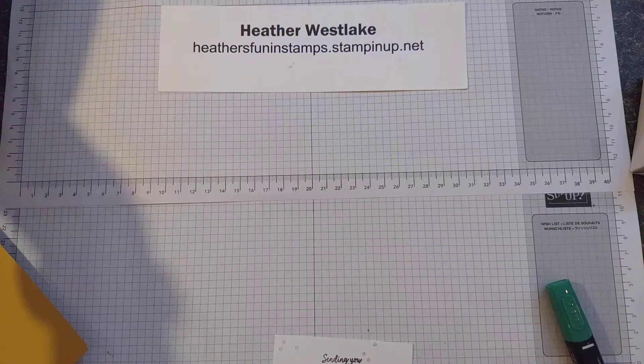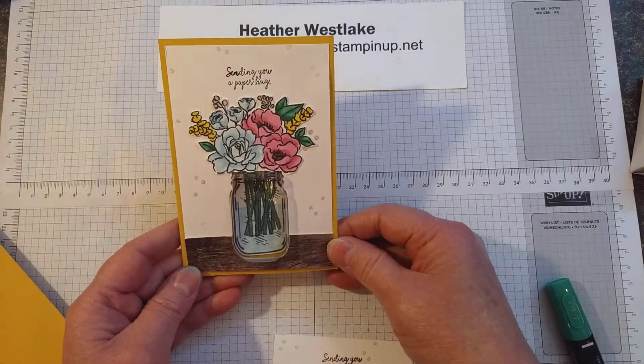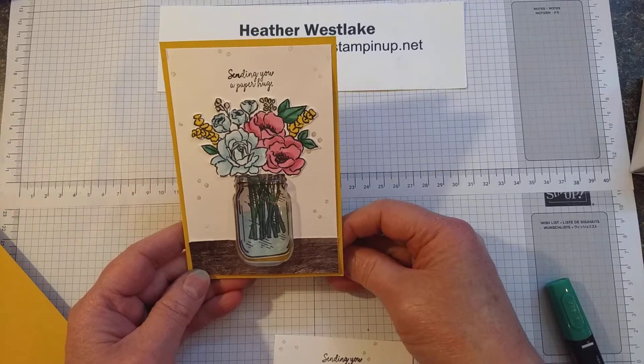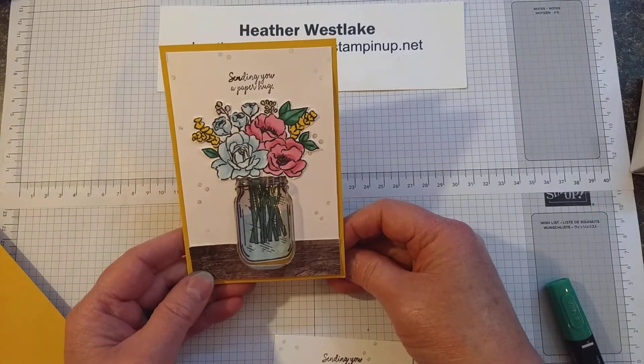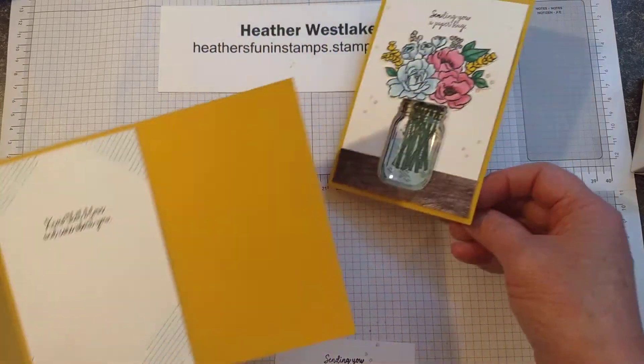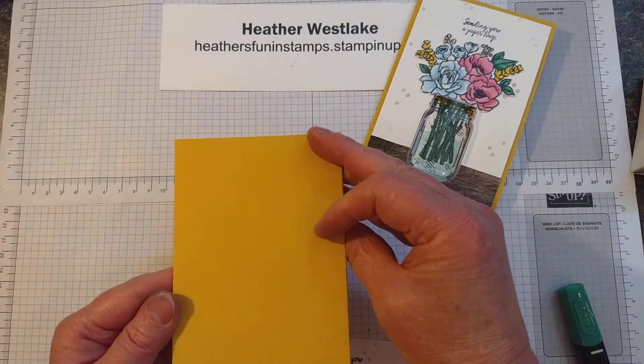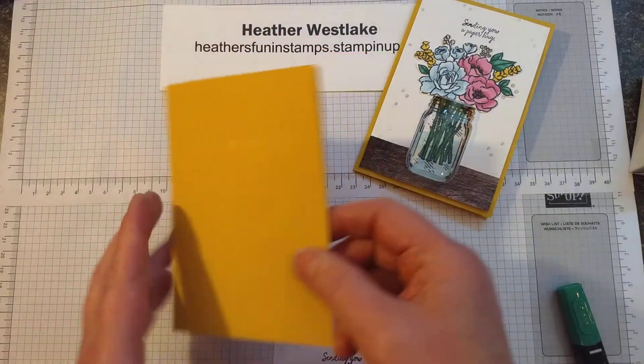I totally cased this card, but I couldn't find it again to give the person credit, so please know that I didn't make it up myself, but thank you for the idea. So I've already done some of the work. Let me show you how it goes. This is the new color, one of the in colors, called Bumblebee, as the background.